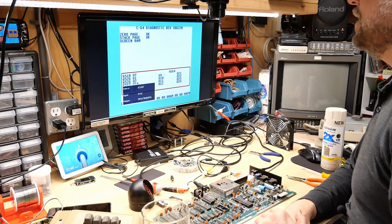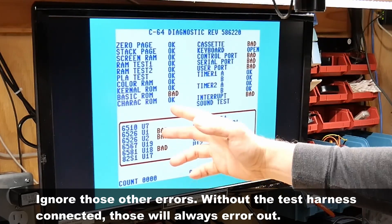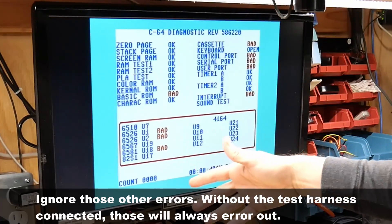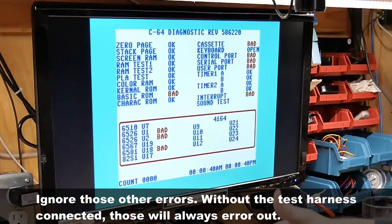It's saying the basic ROM is bad. So I guess it's not the character ROM because we're getting letters, but basic is bad — it's just crashing instead of booting up properly into basic.